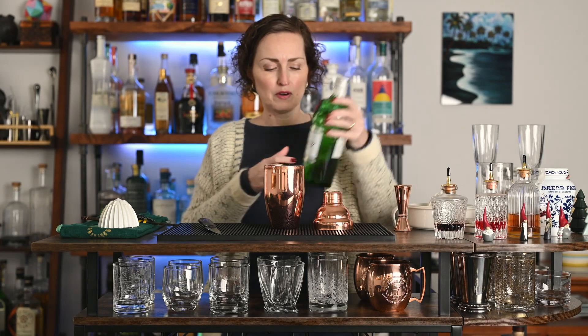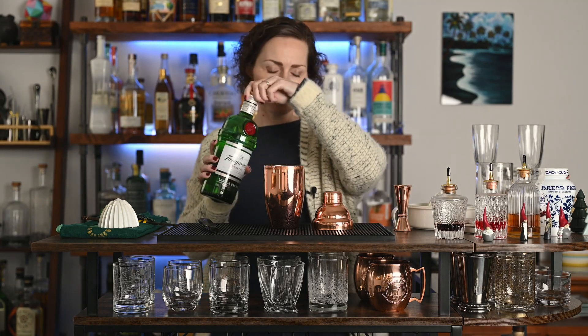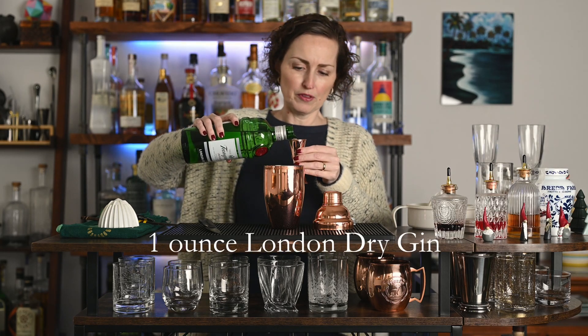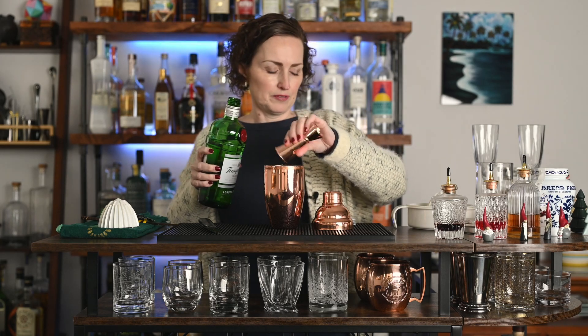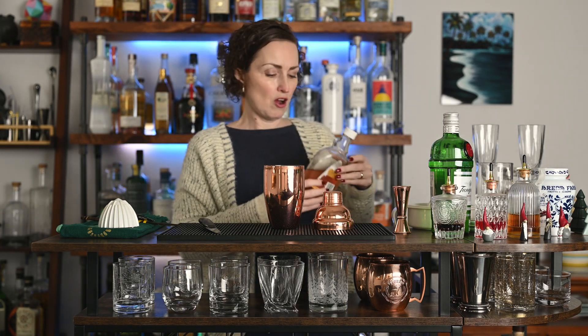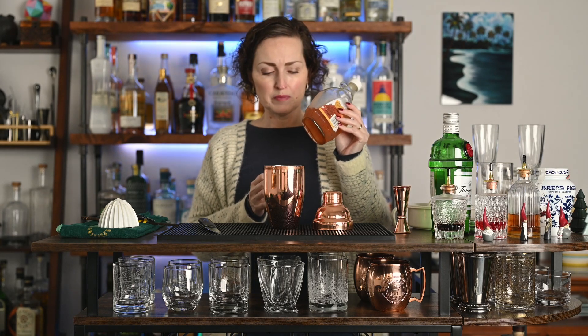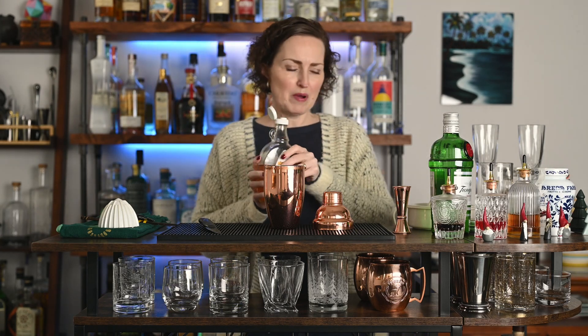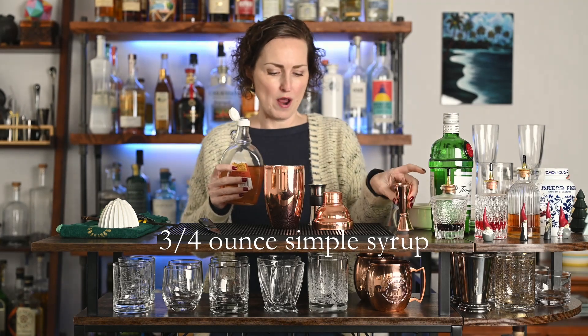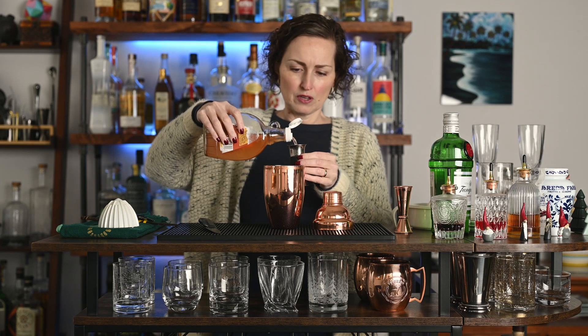We're going to start with gin — I'm using Tanqueray, one of my favorite London dry gins. Got our jigger here; the big part measures one ounce. Pour that right into the shaker. A French 75 traditionally calls for regular simple syrup, but I have a homemade cranberry orange simple syrup with some winter spices. You can see it's got a pale orange color, just in an old syrup bottle. I'm going to use a different jigger because we need three quarters of an ounce of this syrup.